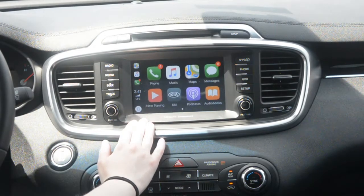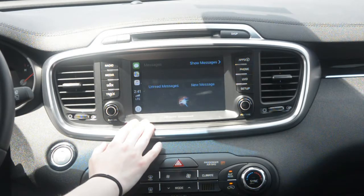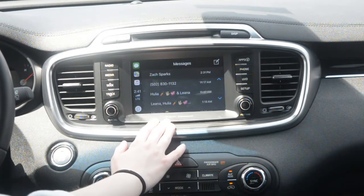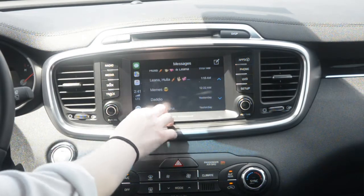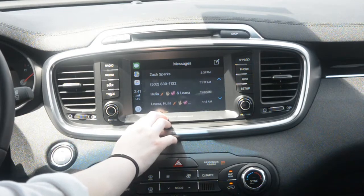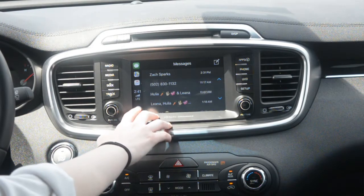And then back to home, you can have your messages on here. Want to hear unread messages, or create a new one? So you can hear all your messages, so you don't have to look at your phone while you're driving. You can go to your message threads, reply that way, and you would just speak to it and it would type for you, so you don't have to take your hands off the wheel.